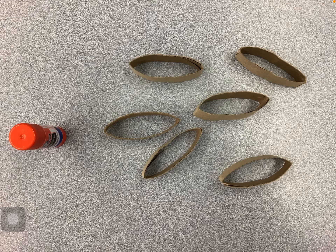Hello and welcome to this week's creation zone. This week you want to make sure that you have seven paper rings and a glue stick.